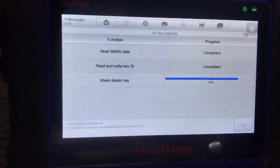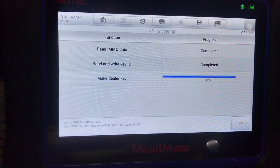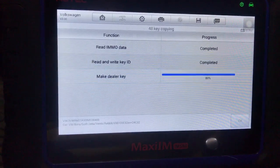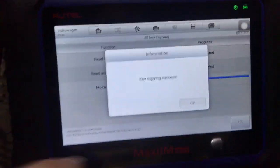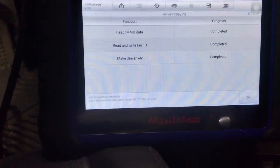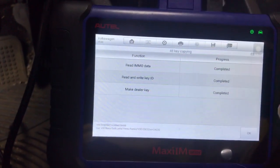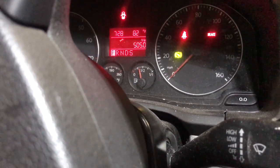It usually hangs around 80% and then I guess it verifies the key at that point. Key copying success! Now we're going to cycle the key. We'll take our original key out and put our new flip blade key in the ignition. It starts right up and runs. As you can see, there is no immobilizer message on the dash — everything is running just like it should.